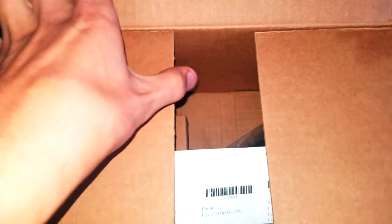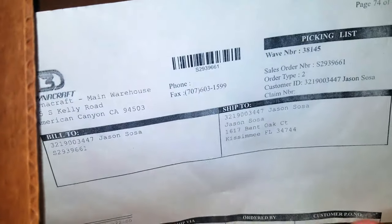So here's the second box. I'm going to open it. Why do I have a bike saddle? And there's the picking list from Dynacraft.